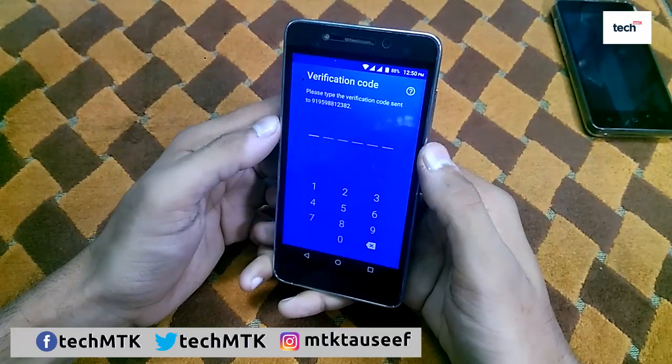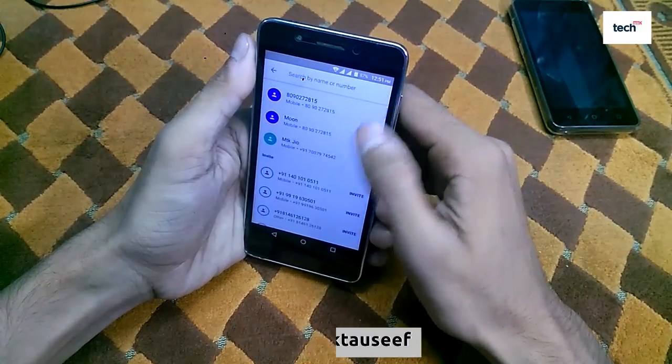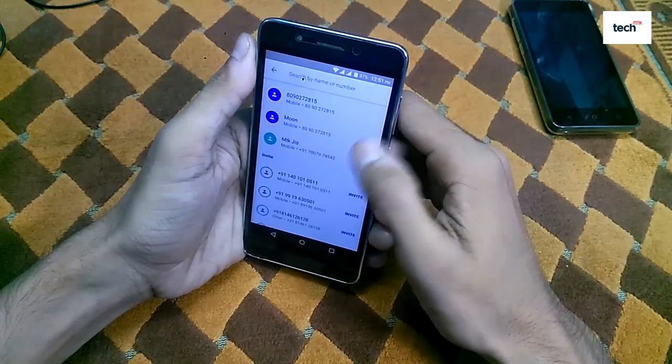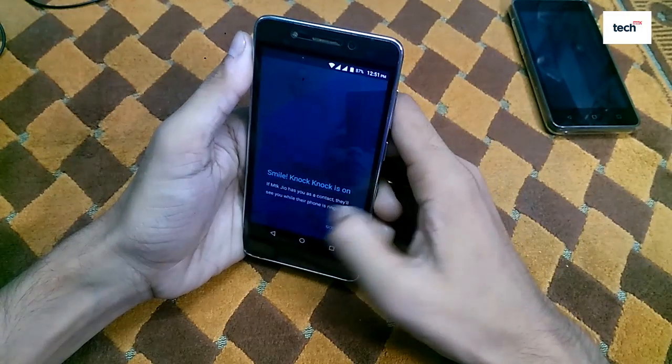Wait a few seconds and you will see a verification code — it will be automatically detected. Once you complete the initial setup, just tap on the video call icon. You can see that three mobile numbers are already registered with the Duo app, so just tap any one of them.